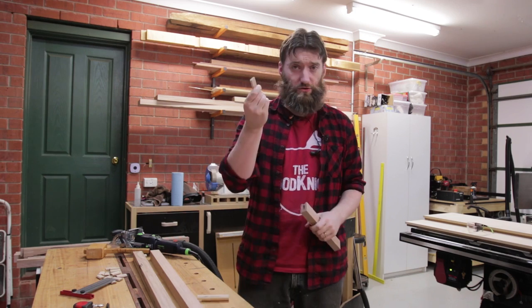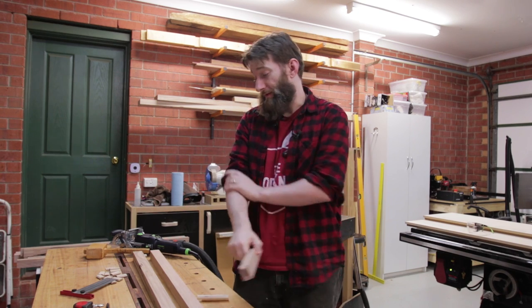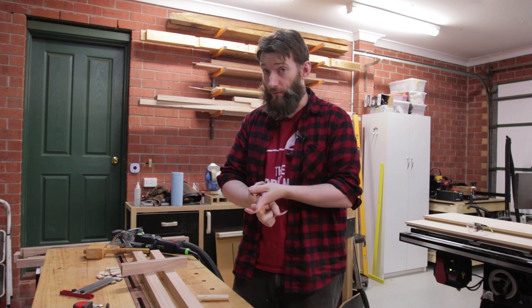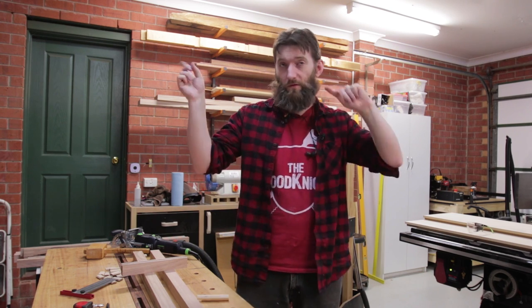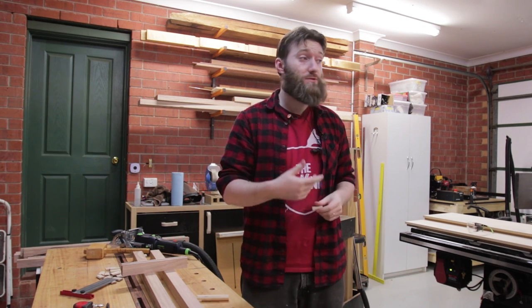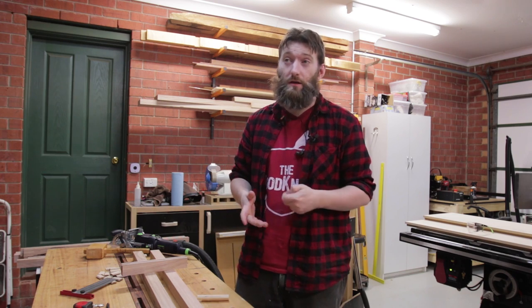I'm going to be using dominoes — loose tenons — to do the joinery for this because it's fast and accurate. If you want to use more accessible tools to build the same thing you can definitely go with dowels. In my previous furniture build video on the outdoor table I did integral mortise and tenon using a table saw and a plunge router, so you can certainly use that — it's just not as fast.